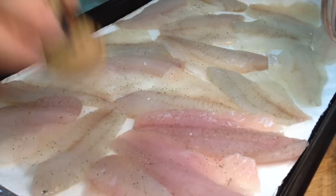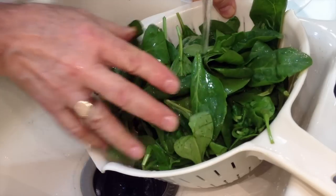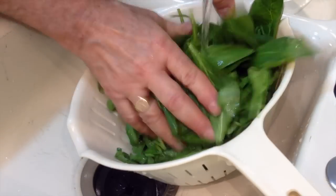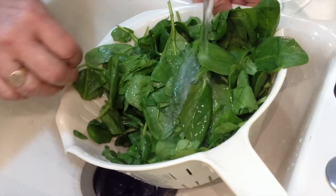I'm just adding a little salt and pepper to both sides of these fillets. Now I'm washing eight ounces of spinach leaves — fresh from my garden. Not really. The supermarket.